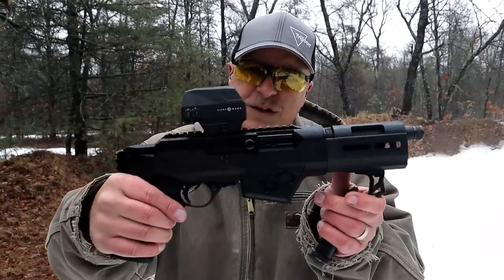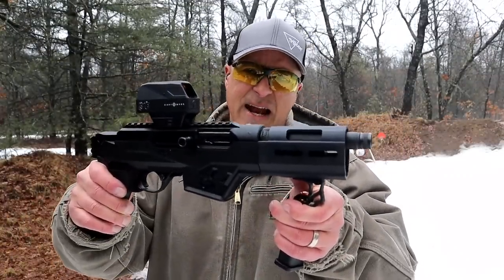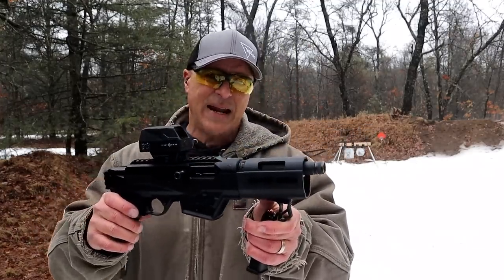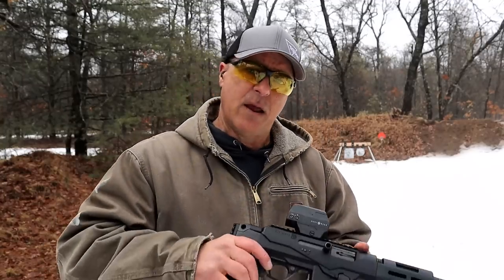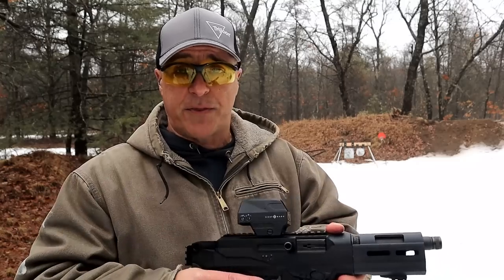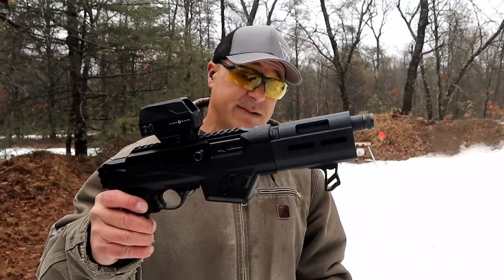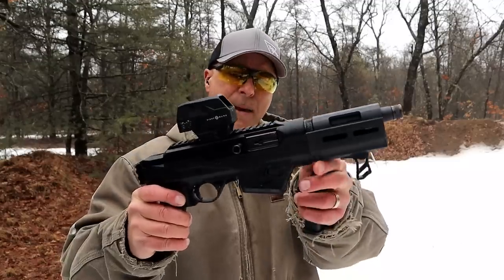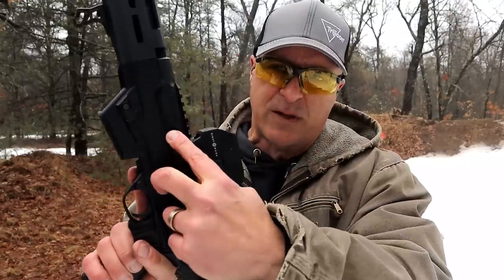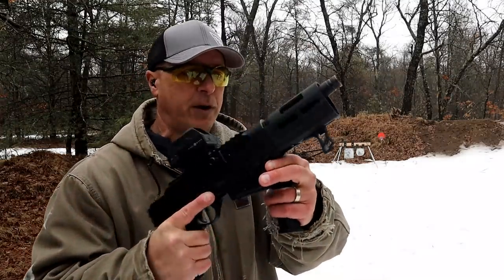And here we have the Ruger PC Charger. The overall length without a brace is 16.5 inches. MSRP is $899. You say, well, that's a lot more expensive than the other two, and that's true. However, if you compare this with a Stribog or a Scorpion, you will see that it is much less than those models. Ambidextrous controls — the charger is currently on the right side, but you can move it over to the left side. There's a slot right there; you can move it just by screwing it off and putting it on.